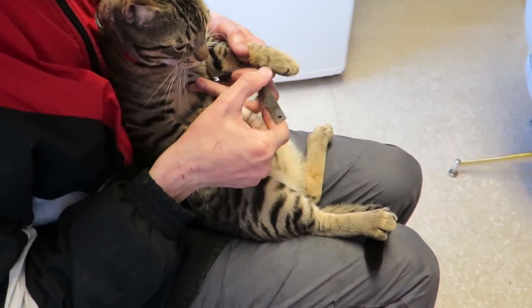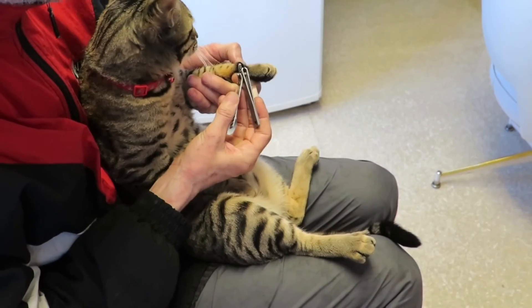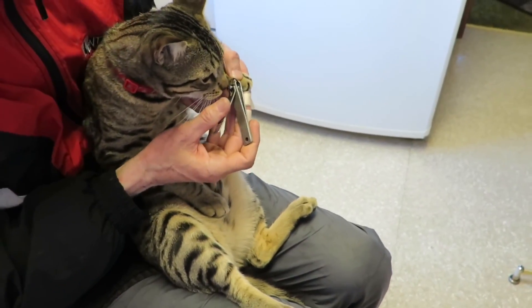Here's Rogue's little male trim. You gonna be a good boy? Come on, we're just doing the tips. You never want to get close to the pink stuff and have any bleeding.